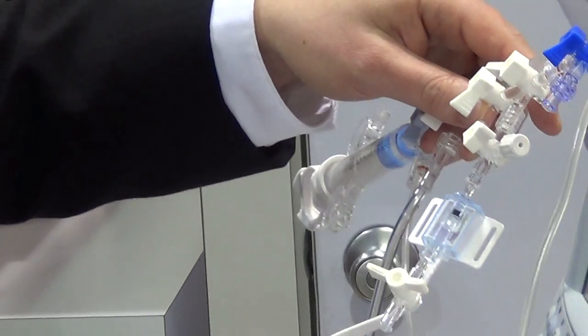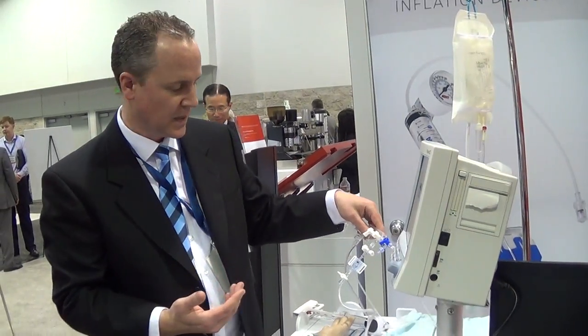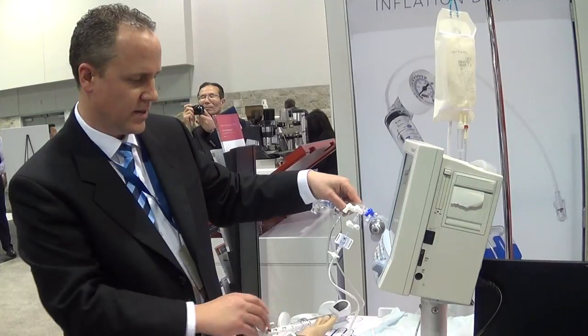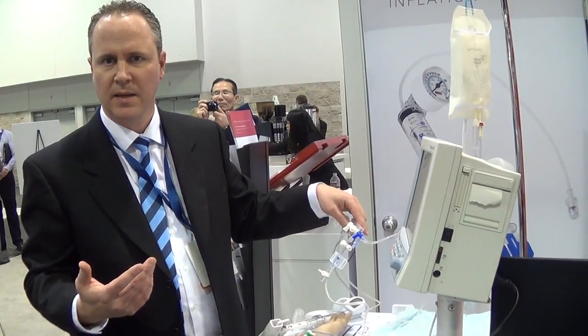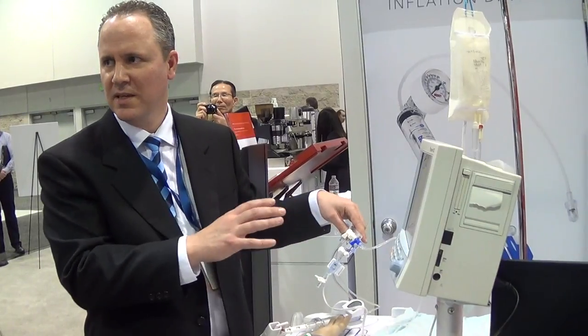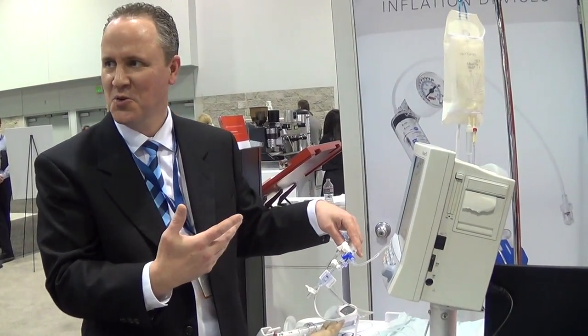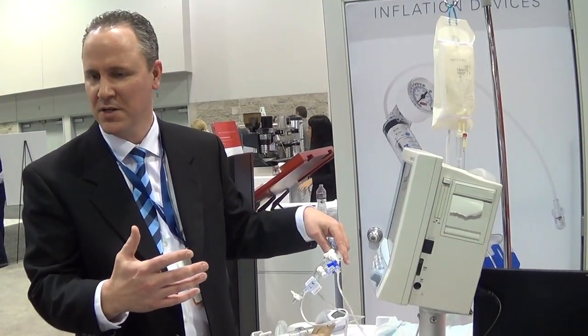The electrical cable is connected to the blood pressure monitor, and this is the same monitor you would see in any hospital. In this particular setup, this is something very similar to what you might find in a cath lab. This setup took me maybe an hour to set up on my own, but it's something a nurse can do very quickly — maybe within a minute they have this all set up and ready to go for the operation.